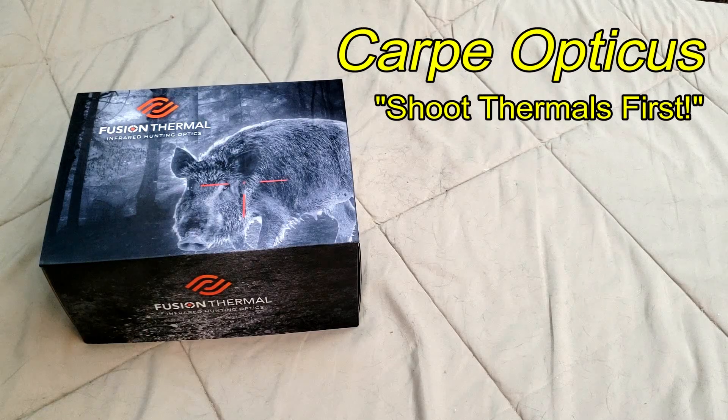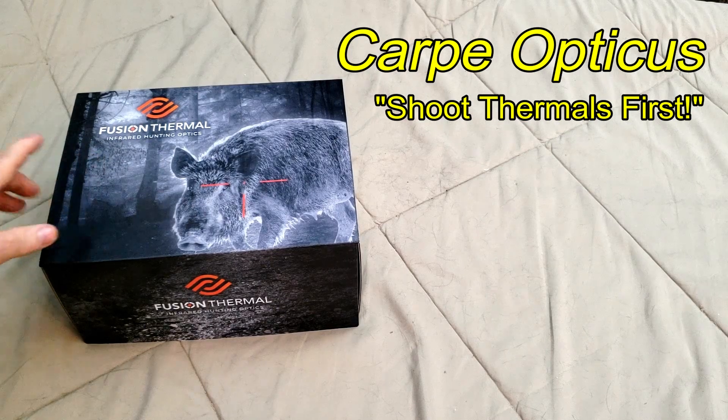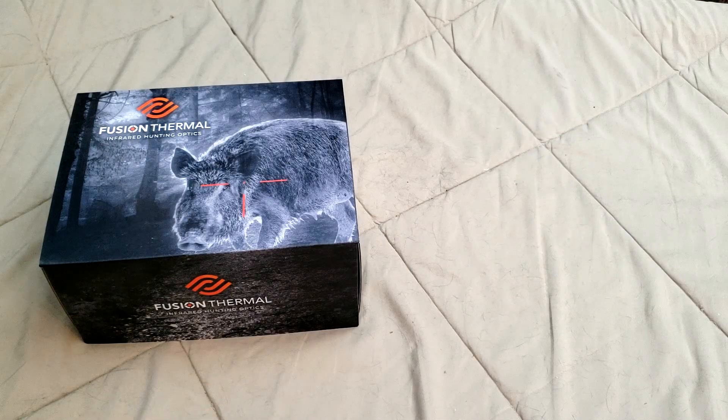Carpe Opticus! We're in for a special treat today because I have a brand new thermal from Fusion Thermal. This is the Avenger 40 that arrived yesterday and I'm just now getting around to unboxing it.